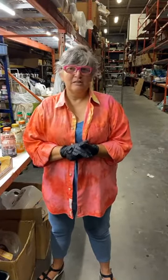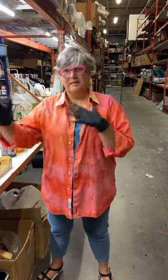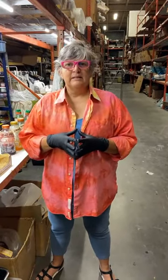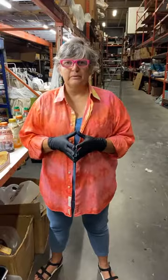We do run classes. We've been able to do it because we have a warehouse space, which allows us to do classes out in this area with air circulating. We held classes this summer — one is a dye class mixing different colors, and another is an indigo batik dyeing class.